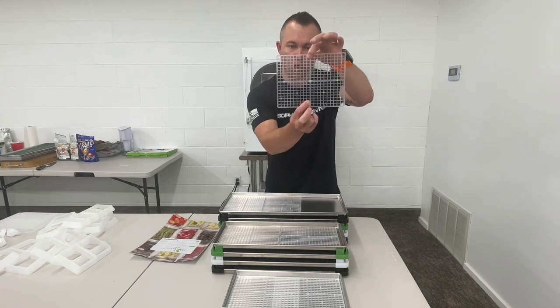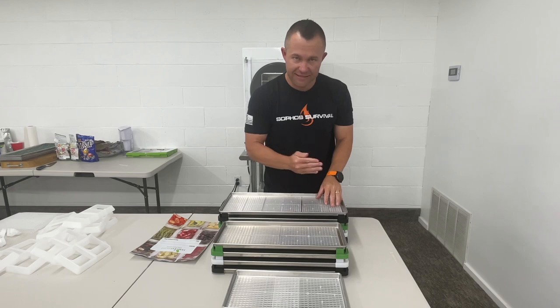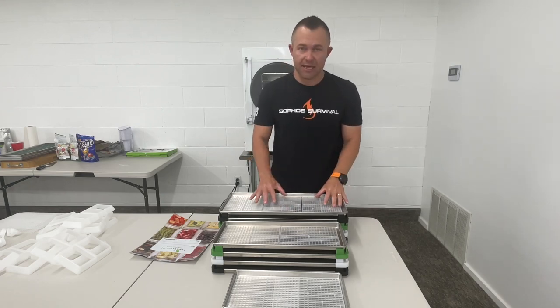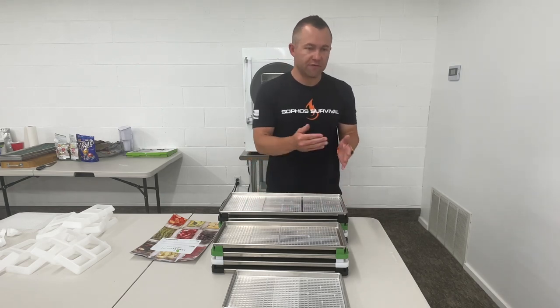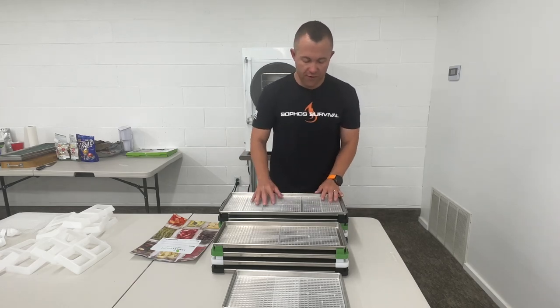As you can see, it's a grid pattern. It's not intended to be used for liquids or really finely diced stuff, but it works fantastic for largely sliced items. So say you have fruits, vegetables, ice cream sandwiches, sliced meats — things like that. Those work really really well with these.